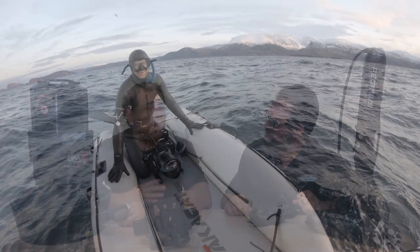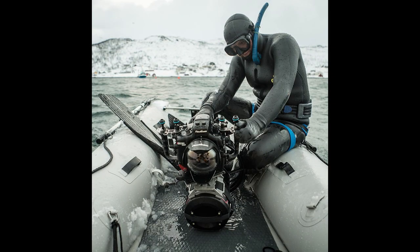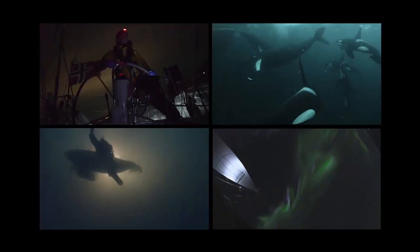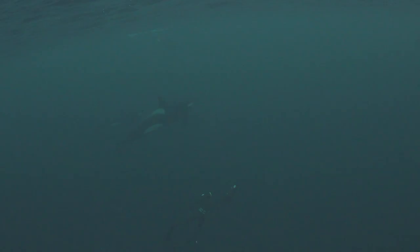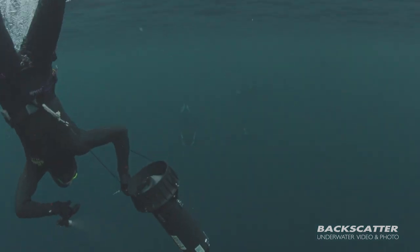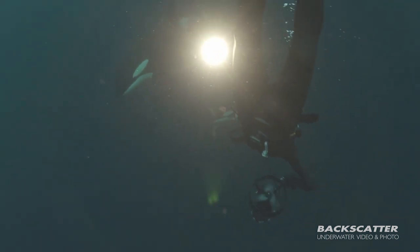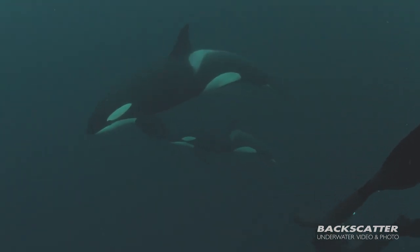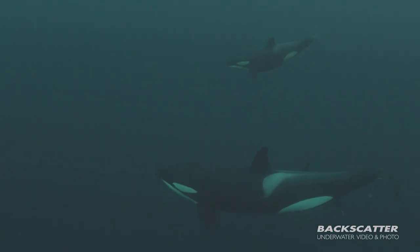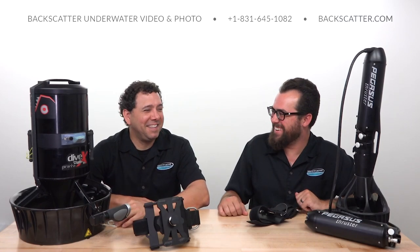A great example of that is Matt Ferraro, our resident cinematographer, who last year was shooting a documentary on orcas in Norway, free diving and scuba diving with them, using a Piranha, and was able to get some amazing footage you just wouldn't be able to capture without a scooter. When you think about living on a sailboat under 23 hours of darkness a day, chasing wild orca through the fjords of Norway, scootering along with them under the northern lights — sign me up.